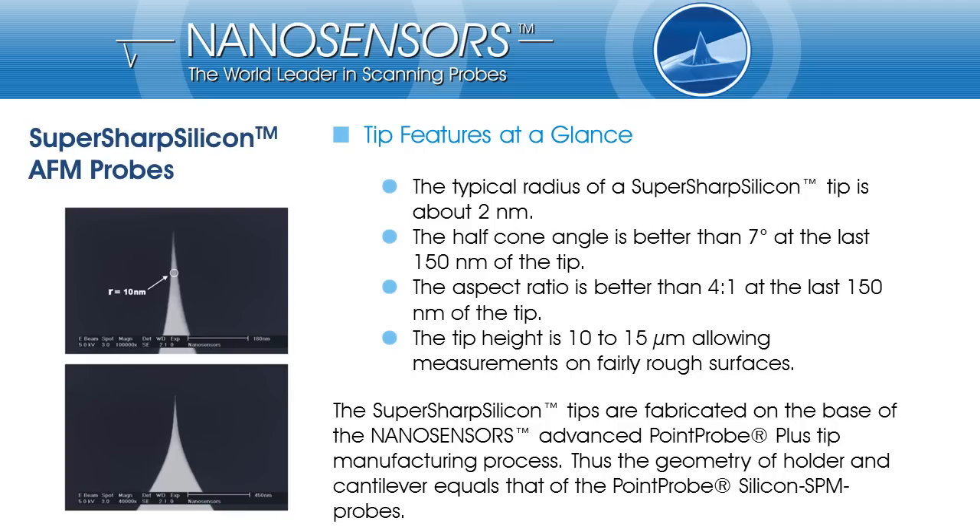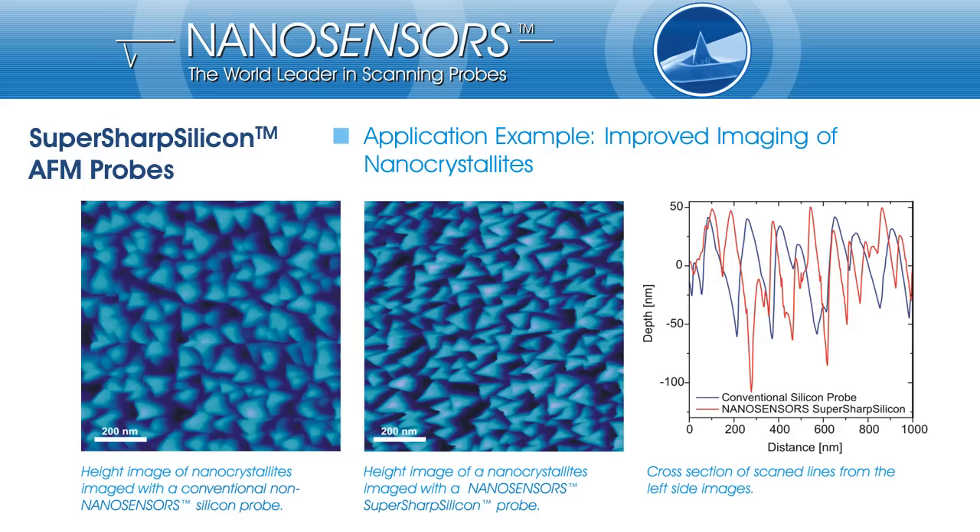The cantilever and holder chip also equal those of the Point Probe Plus AFM probes. On the following slides I would like to present some application examples demonstrating the capabilities of the SuperSharp Silicon probes.